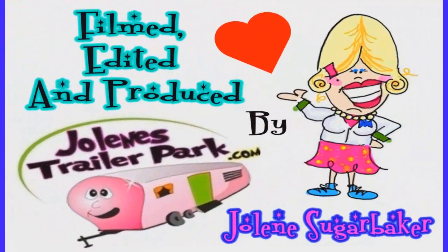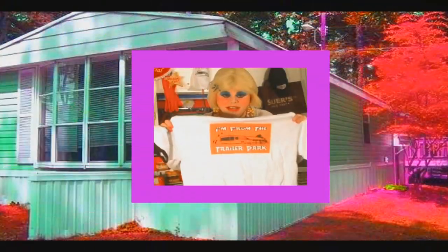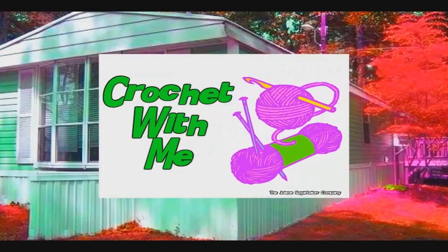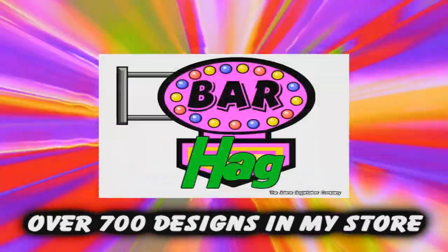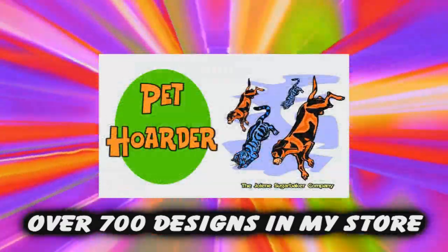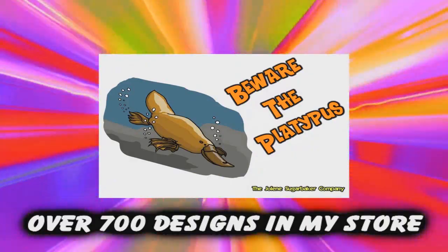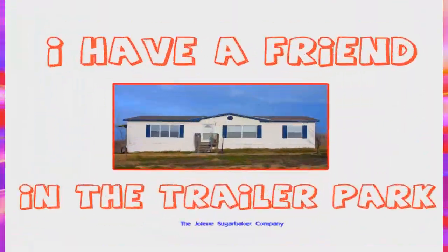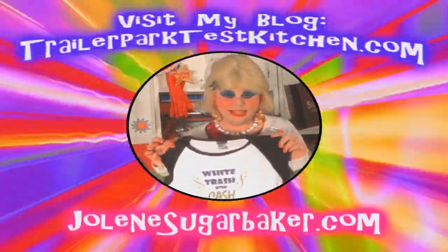Slap on all your blue eyeshadow, watch out for that big tornado, get all filled with pride in the double wide. Jolene Sugarbaker, she's the trailerpark queen — in the double wide. Jolene Sugarbaker, she's the trailerpark queen. Visit my store at JoleneSugarbaker.com.